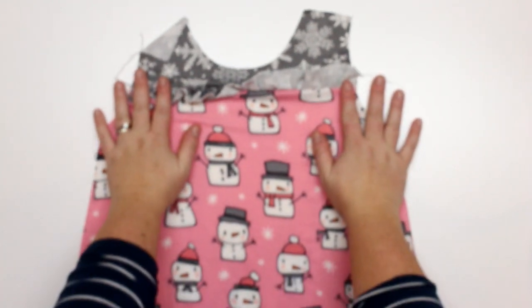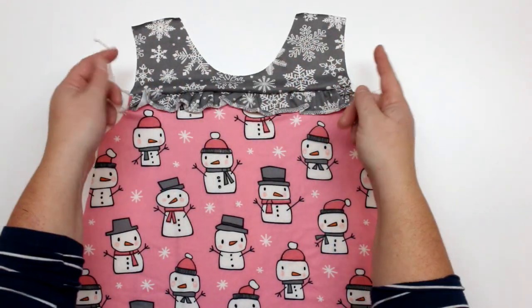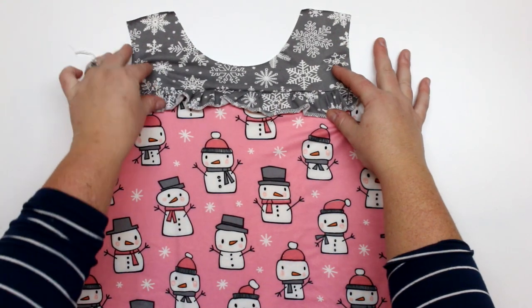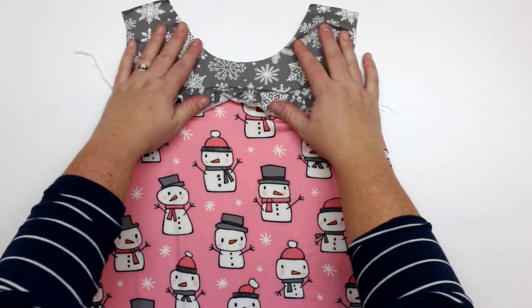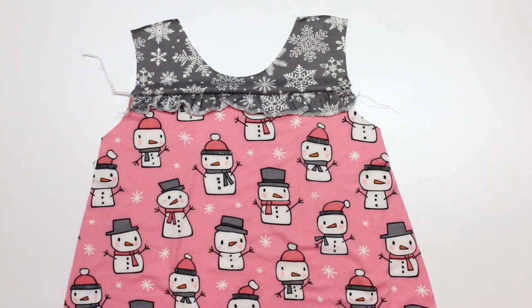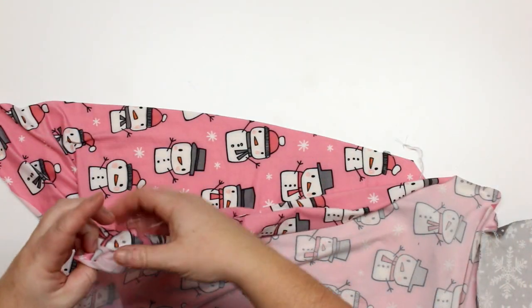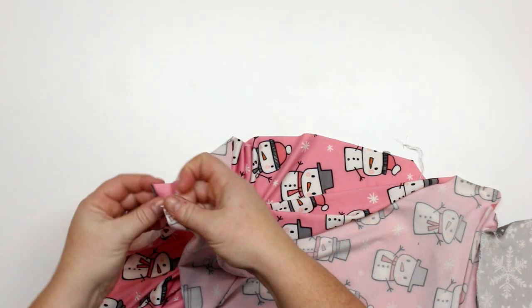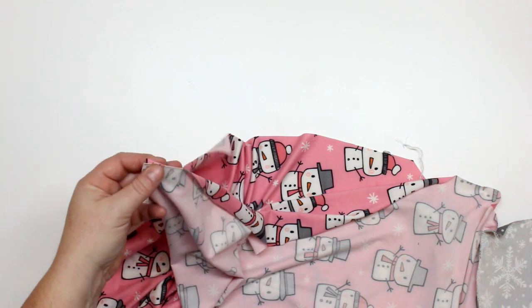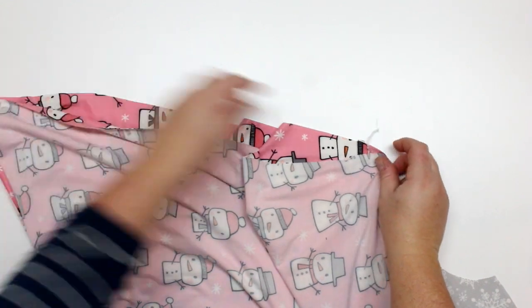Here is the front — super cute with the ruffle. The ruffle will stay down once we put the sleeves in, but right now it wants to flip up. We can press that. The next thing we're going to do is take the back and the front, put them right sides together, line up the long sides and the shoulders, and sew those all together.